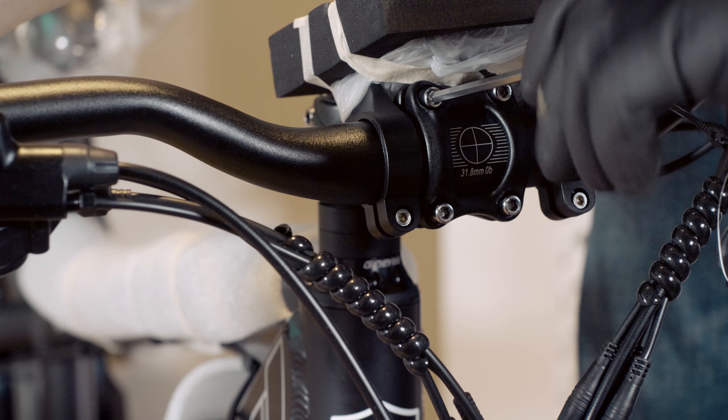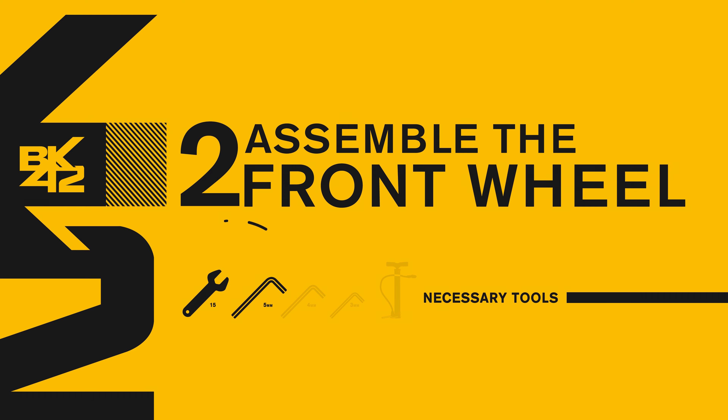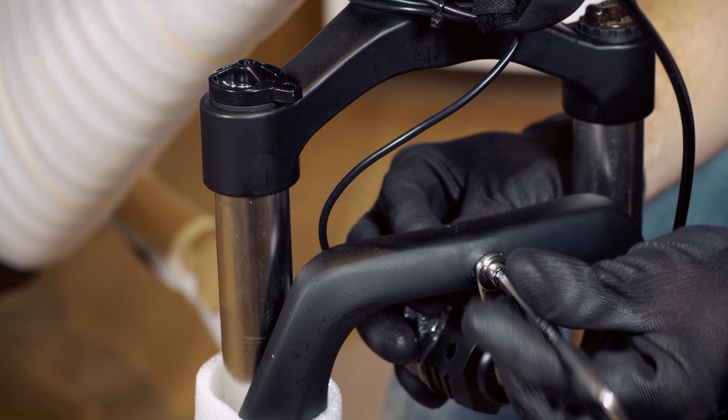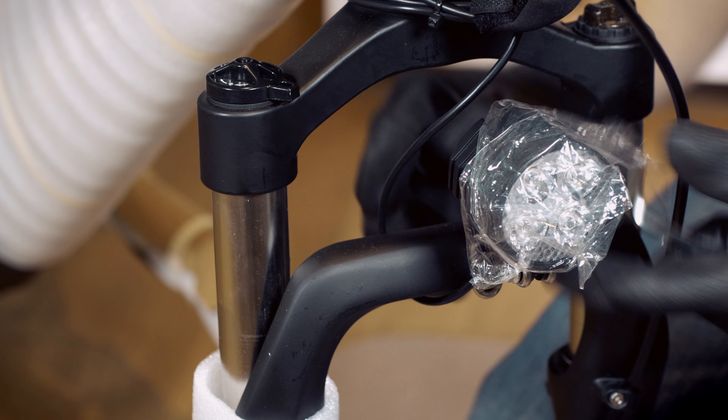Remember to keep the handlebar and the front wheel aligned. Turn the front light to an upwards position, then hold it down and tighten the screw using the 5mm hex key.